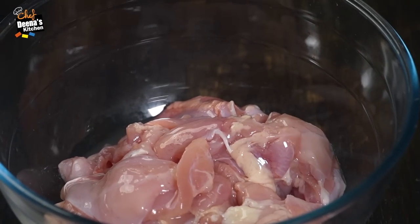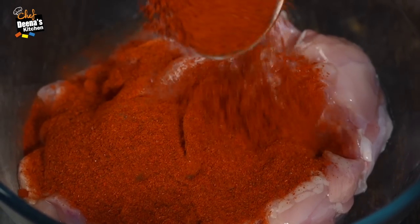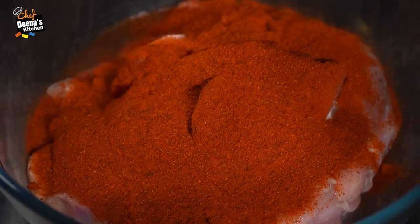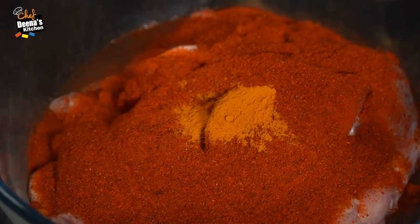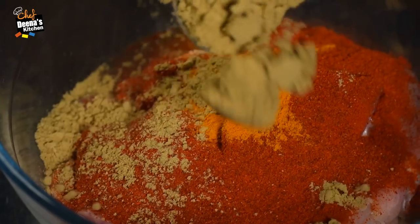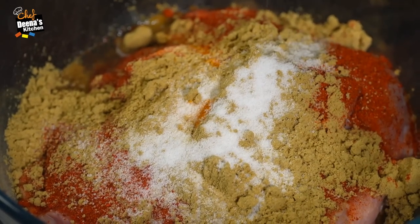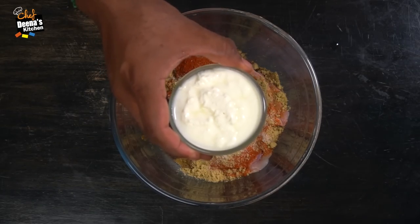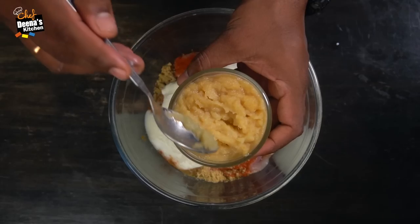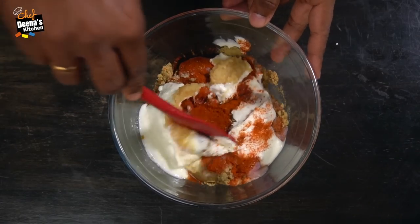Now, we need to use the boneless chicken leg. If you use the chicken, you can use it. Now, we use the chili powder. We use the chili powder in regular wheat. The chili powder is good for dinner.